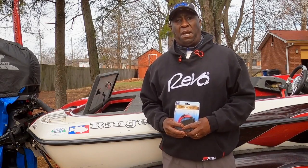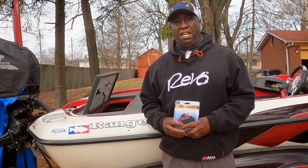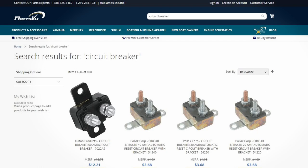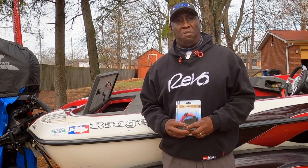Hello everyone. Today I'm going to replace my circuit breaker. I've been having some problems with my trolling motor staying on, and after cleaning it, it still won't get a good connection, so I'm going to change it today. I got my new circuit breaker from Parchview, and this video is in collaboration with my good friends at Parchview.